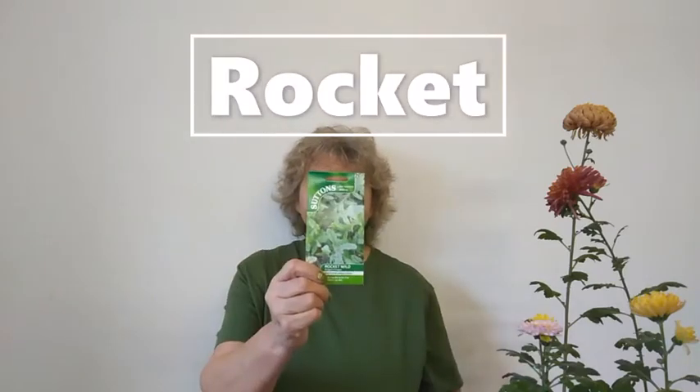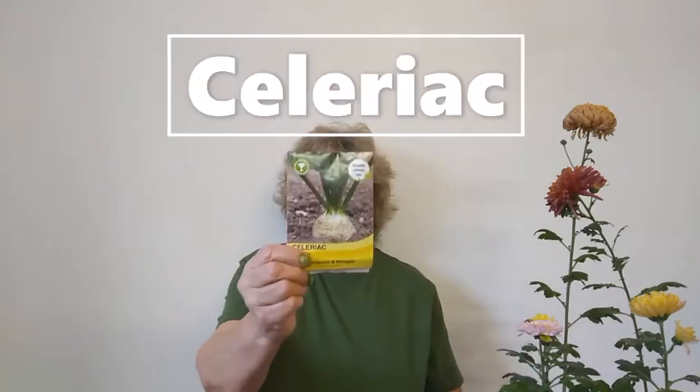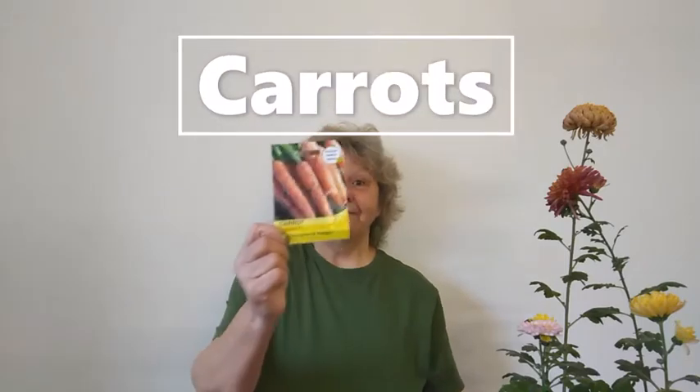You can also plant salad, rocket, garlic, kale, celeriac, cabbage, and finally carrots. You can sow your first crop of carrots undercover in something like a large container or bucket, because they have long roots so you don't want to put them in modules.